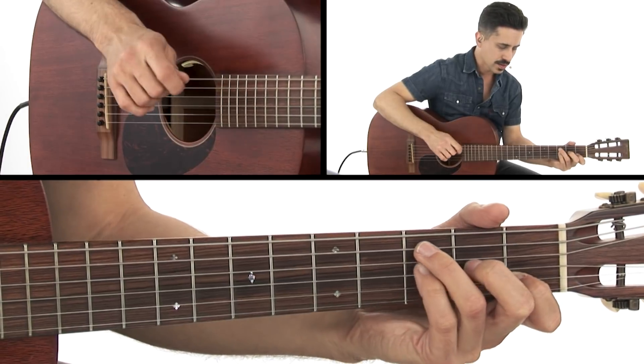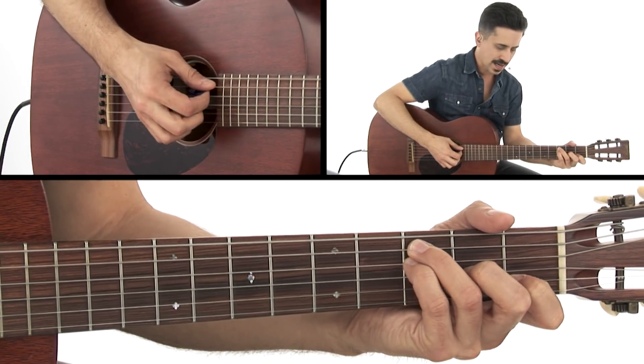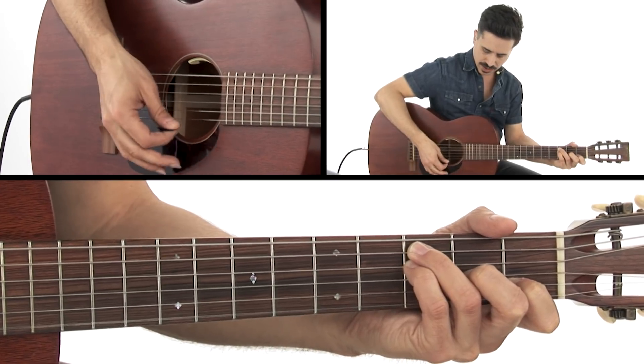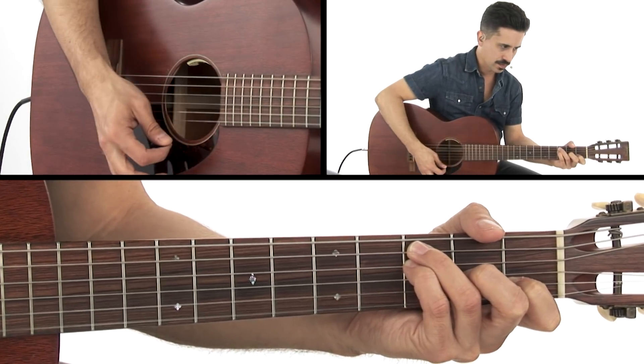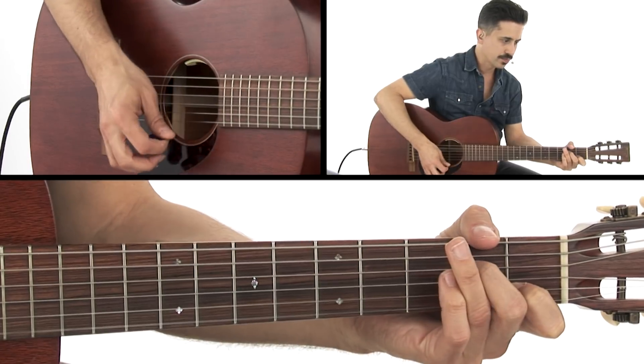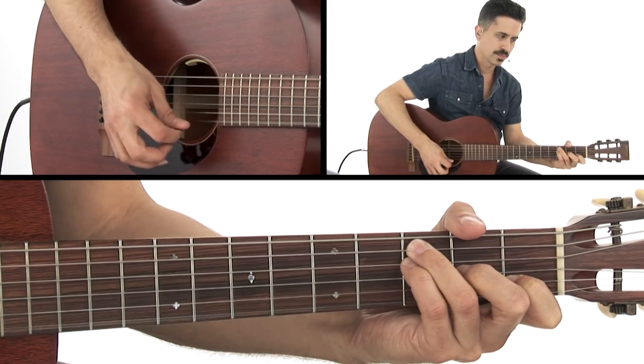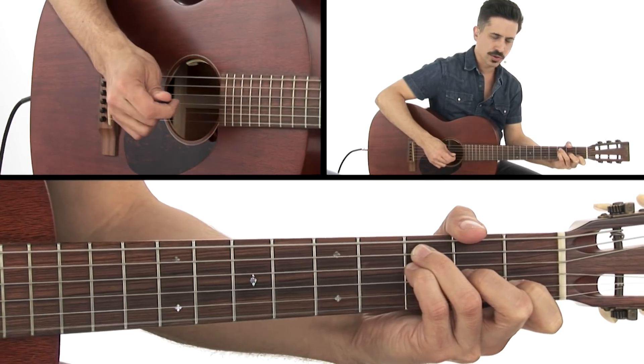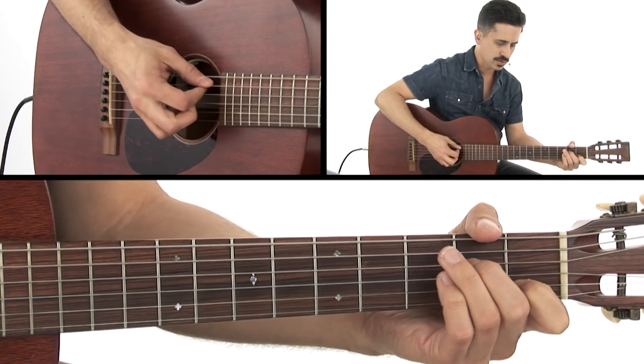We're going to play it similar to the F slash C that we've been doing. The most important thing is just to keep that E note ringing, and we'll hear so much great harmony and great connection between those two chords right there.